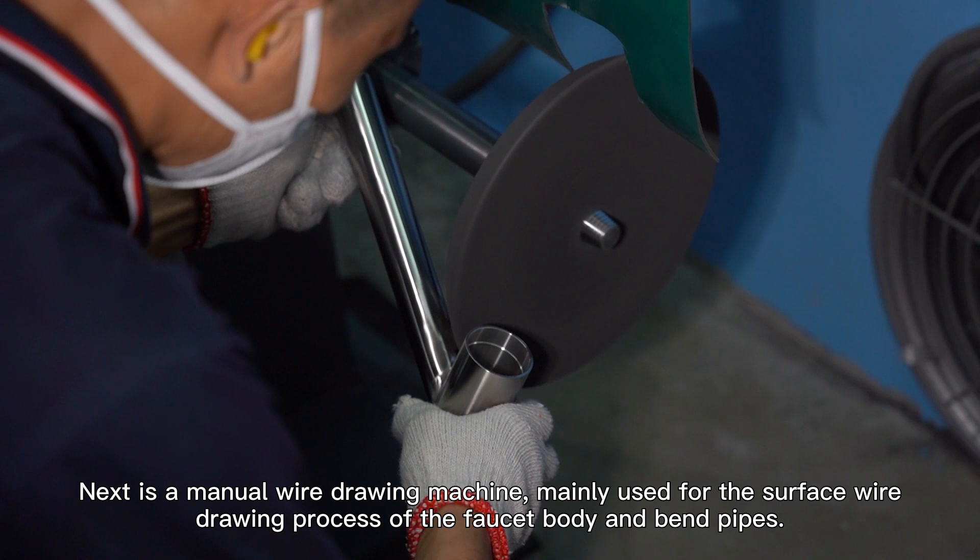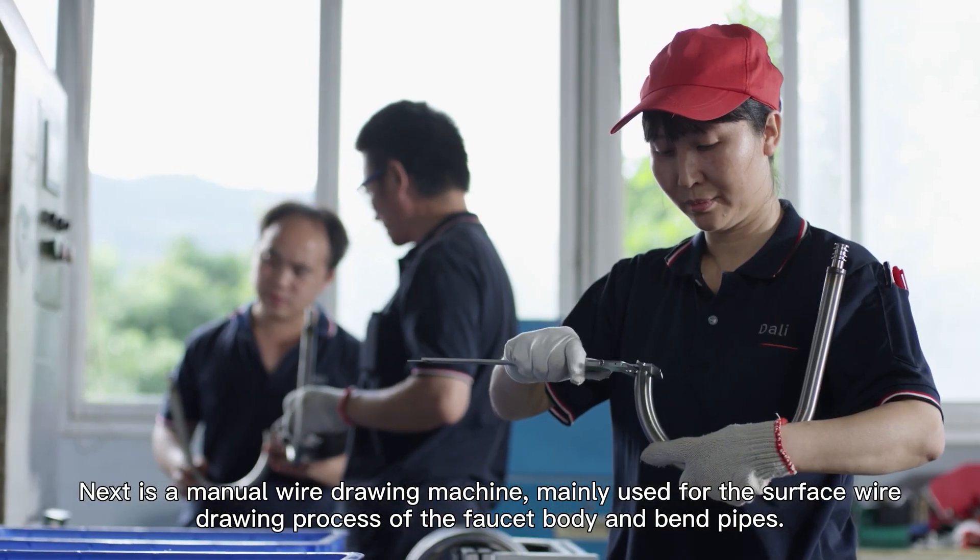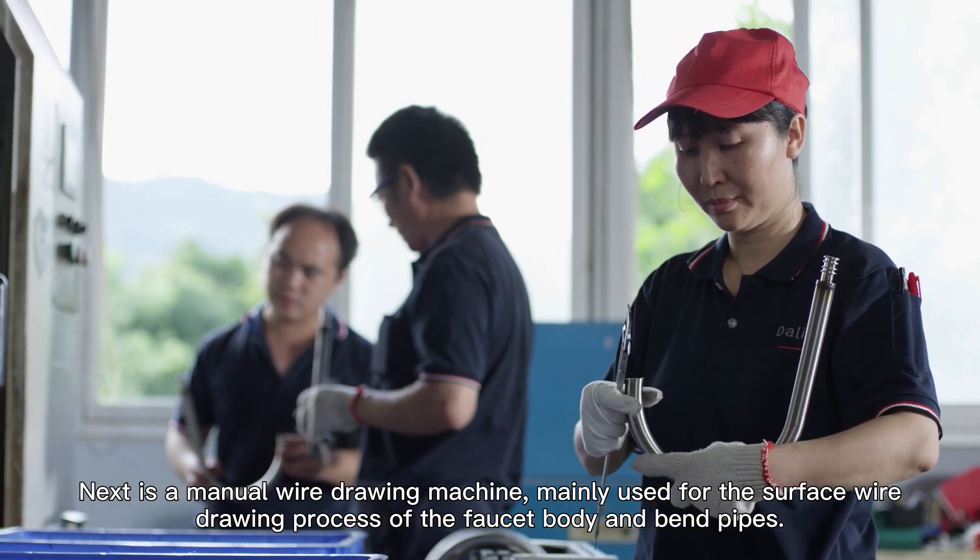Next is a manual wire drilling machine, mainly used for the surface wire drilling process of the faucet body and band pipes.